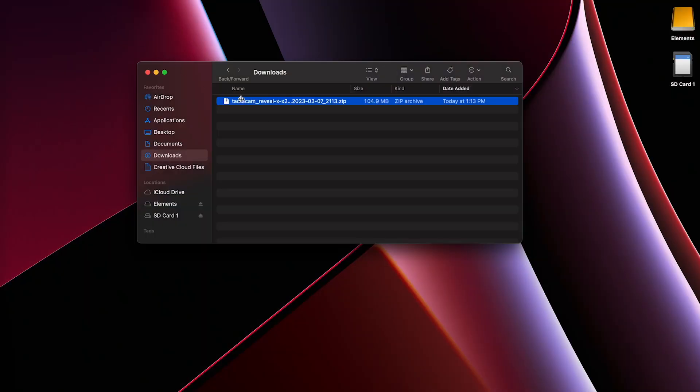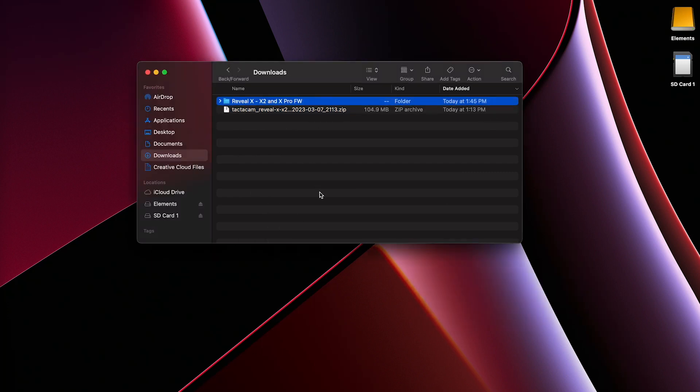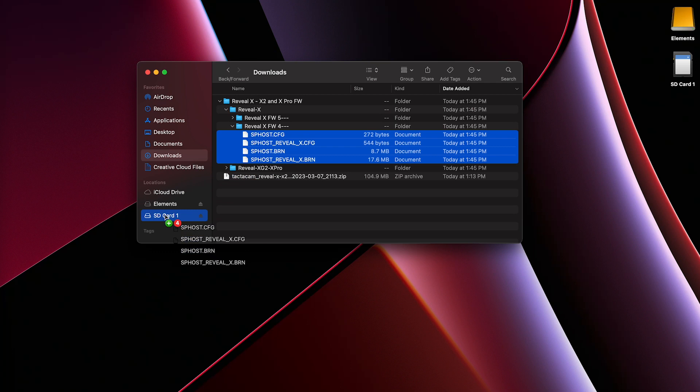Now that you know which firmware you need, click on the link below to download all your firmware files. Once you download your files, you'll see two folders. Click on the Reveal X folder and you'll see a firmware for four and a firmware for five. Once you identify which folder is necessary for your camera, transfer the four files onto your SD card.